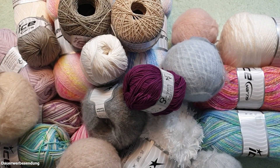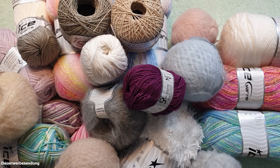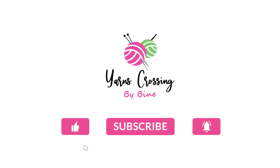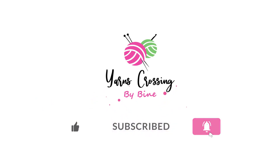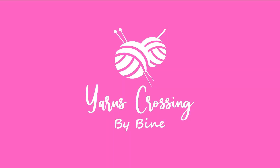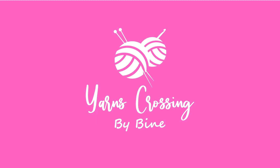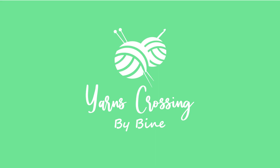I'm so happy! I'm still a bit stuck in winter I think, but we've already dared to look ahead to spring and summer. I'm so excited about the colors. If you have any questions, write me in the comments. If you like the video, please give it a thumbs up. Keep your yarns crossing and have fun with your projects!